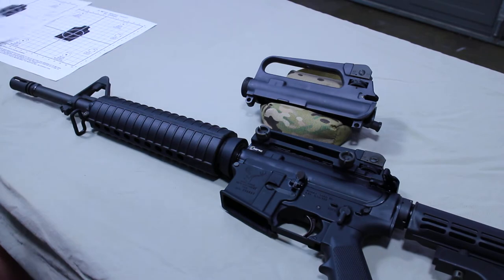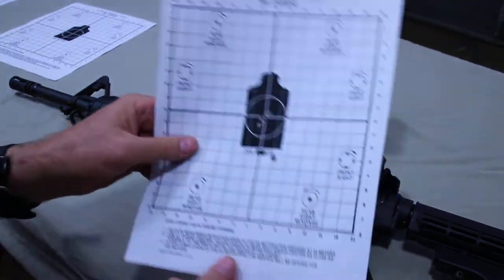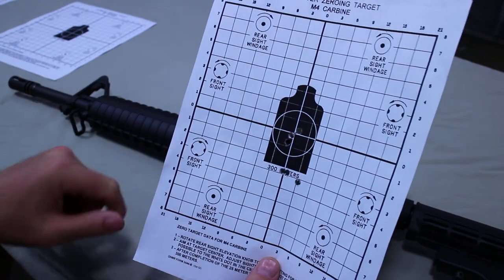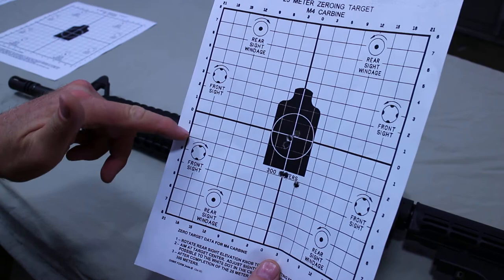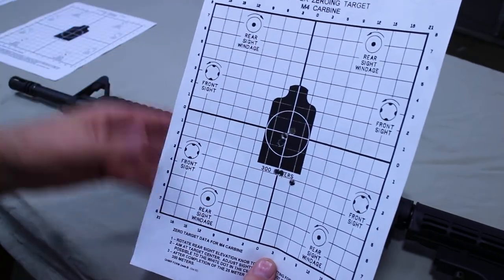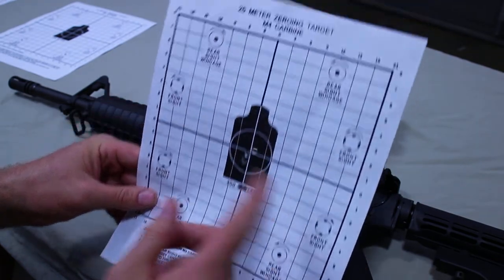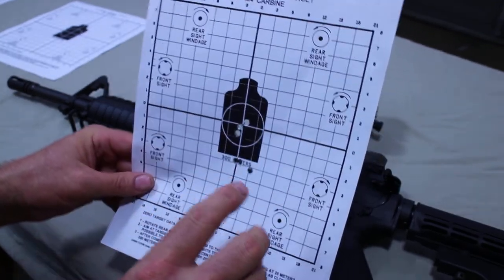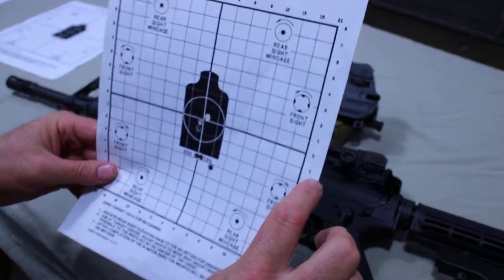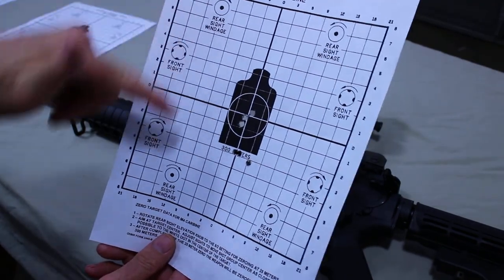Your point of aim should be dead center of the target, and you want your rounds to hit inside the circle. On my first group with this carry handle, my impact was a little low. According to the target, I needed to come up three notches on the front sight — it actually took four to get it there, so one full revolution, since each notch is a quarter turn. Four turns brought me right on target, and I only needed one click of windage to finish.